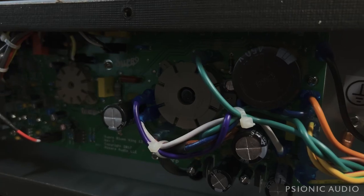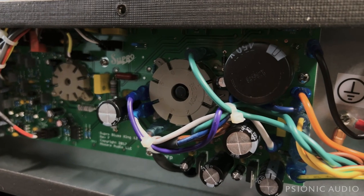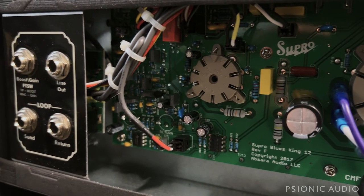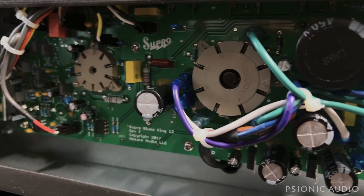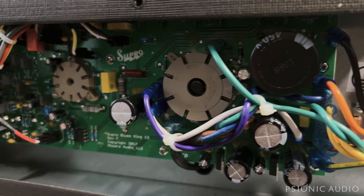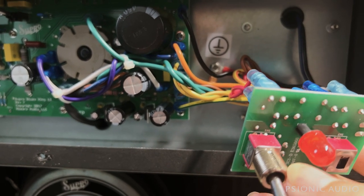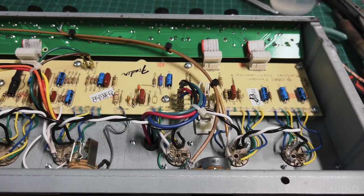Let me adjust the exposure a little bit — that's better. Everything's very compact in here. This is the older version of Supro. The newer ones have some major issues, but these Blues Kings and the Delta King are pretty good, inexpensive little amps. Don't expect them to last forever, and there are some quality issues at the price, but they shouldn't be insurmountable.